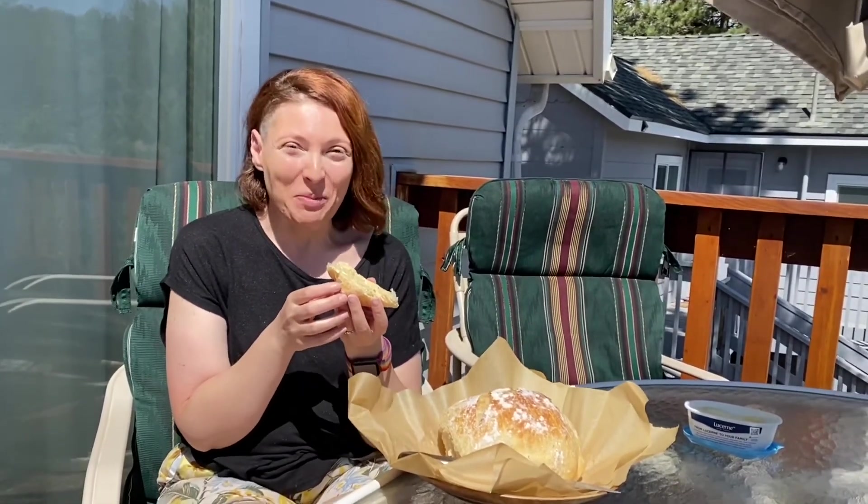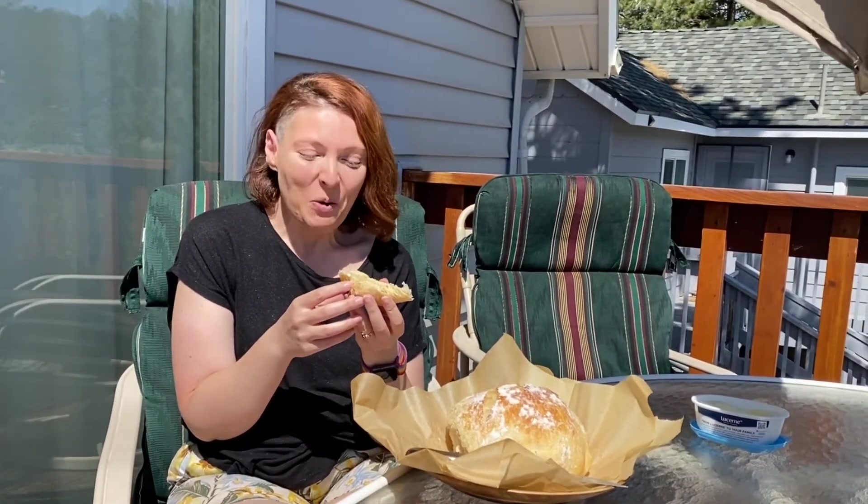Thank you for joining me for this edition of There and Bake Again, a vacation version. I hope you enjoyed making no-knead bread with me. I'd love to see pictures of yours — if you make it, send it to me and I'll share it. Let me know how it goes. We'll see you next time. Bye!